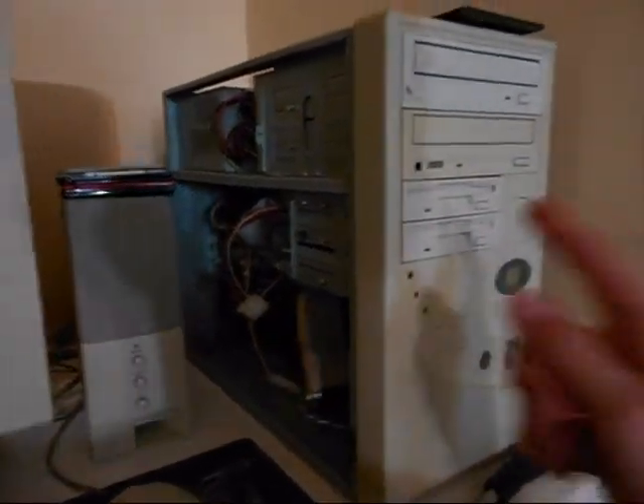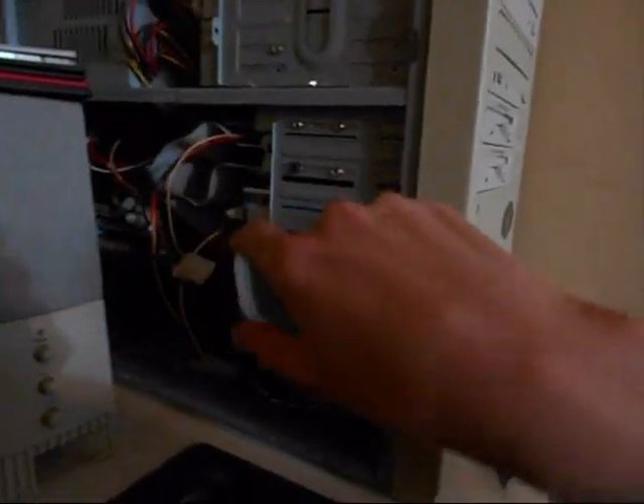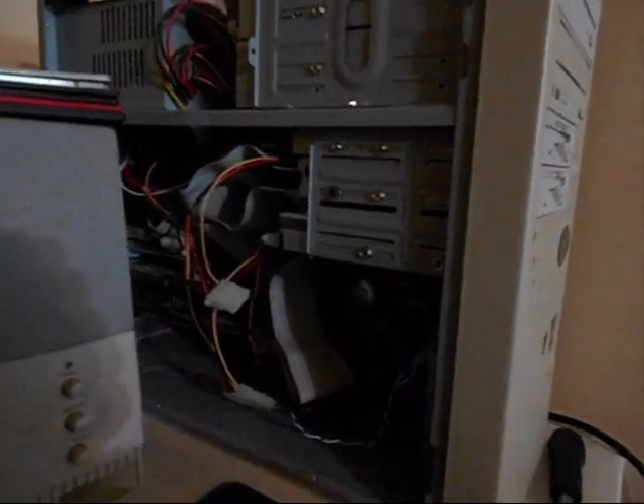What's up YouTube, this is my old computer again. This is Trevor42532. I have an old hard drive in here — it's a 1GB IDE drive, it's my favorite one. It's a Western Digital Caviar.